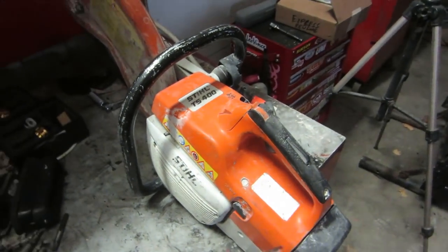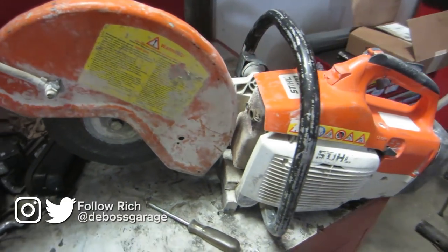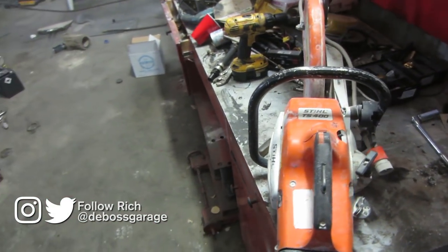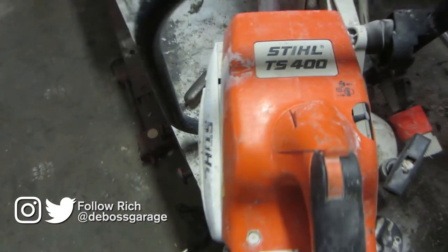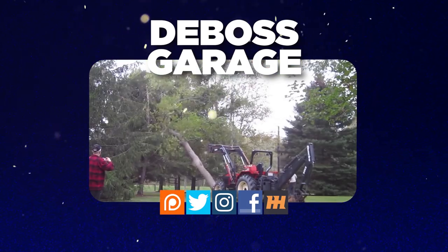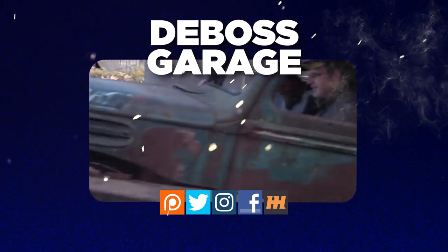I highly recommend this machine. I haven't really used anything other than the TS 400s and the 440s and they've done everything we could throw at them. As you can see, this one's been around the block a few times — very, very good machine. Thanks for watching, don't forget to like and subscribe, because you never know what you're gonna see next week on the Boss Garage. If you like what you see, there's a lot of stuff happening to help support the channel. And remember: if you're not filthy, you're not rich.